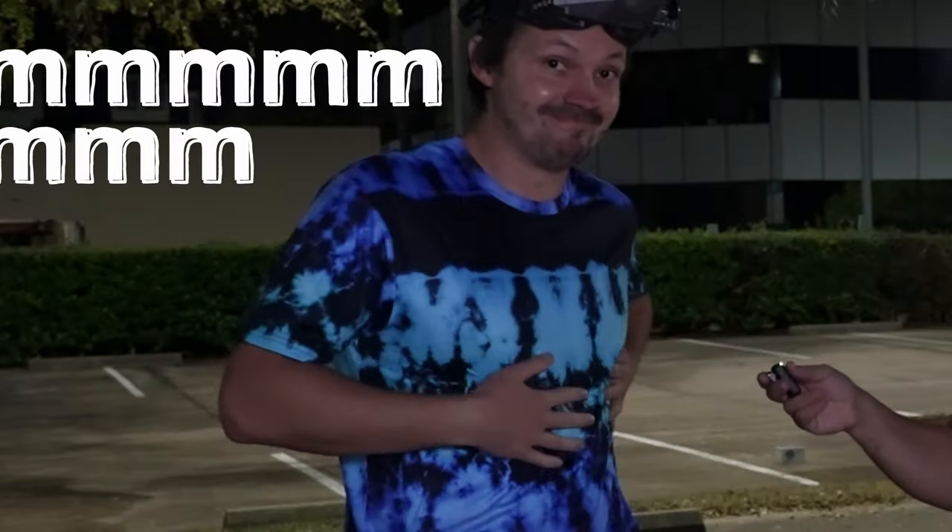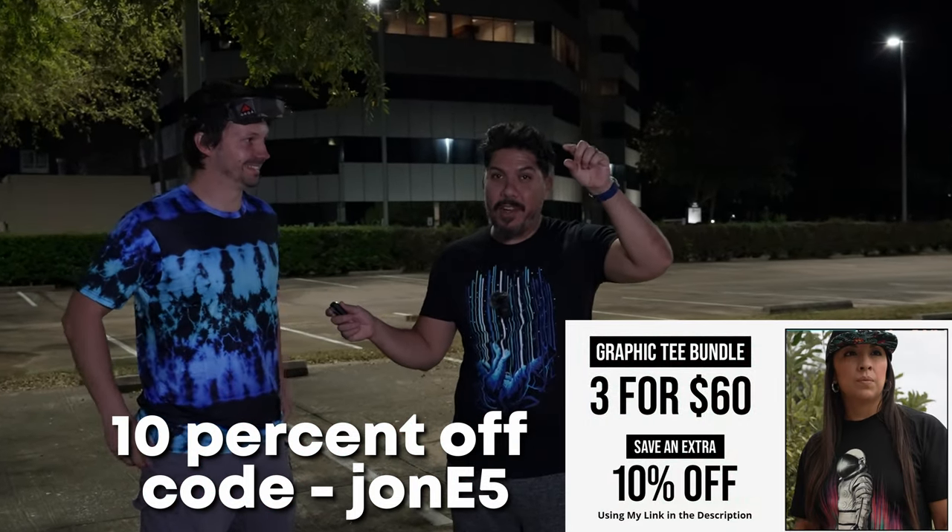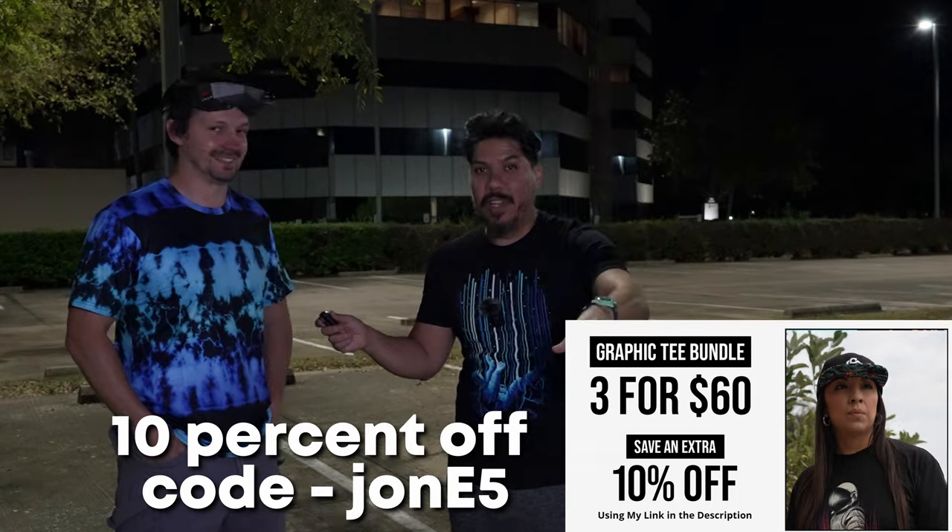Now I can't give all of you a shirt, but I can give you 10% off if you use the code JOHNNY5 and click the link below.